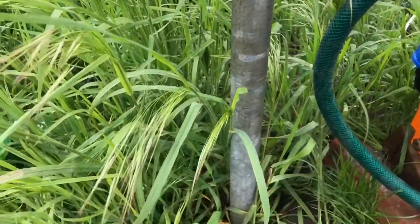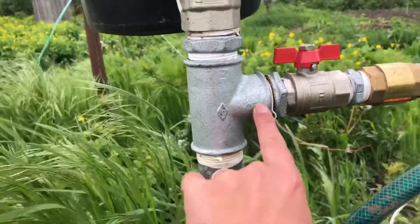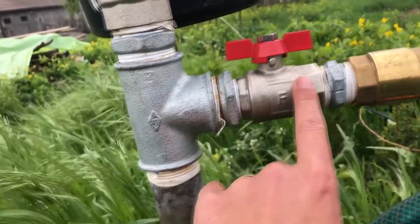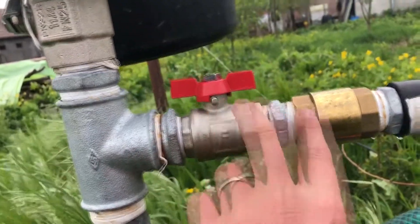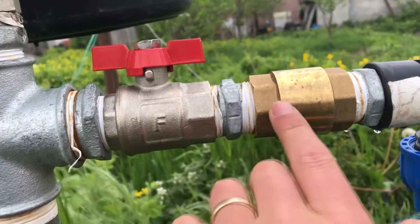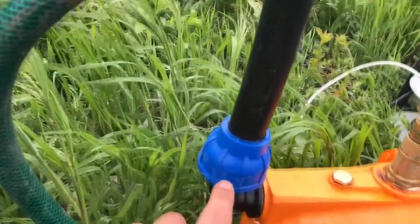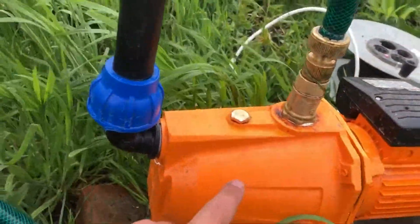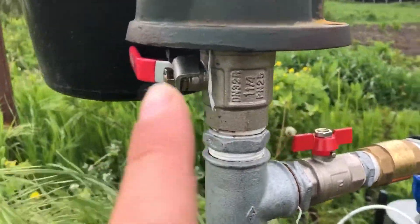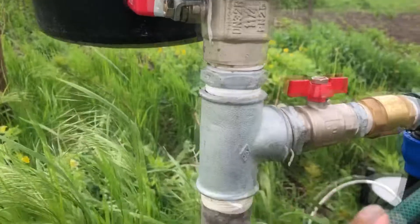Once the pipe is in the ground, you'll need a T-connector, then a reduction fitting with a tap, then a check valve so the water can only travel one direction. After that you add your polyethylene pipe that connects to the pump. Above that I have another tap which makes it possible to switch between the manual pump and the electric one.